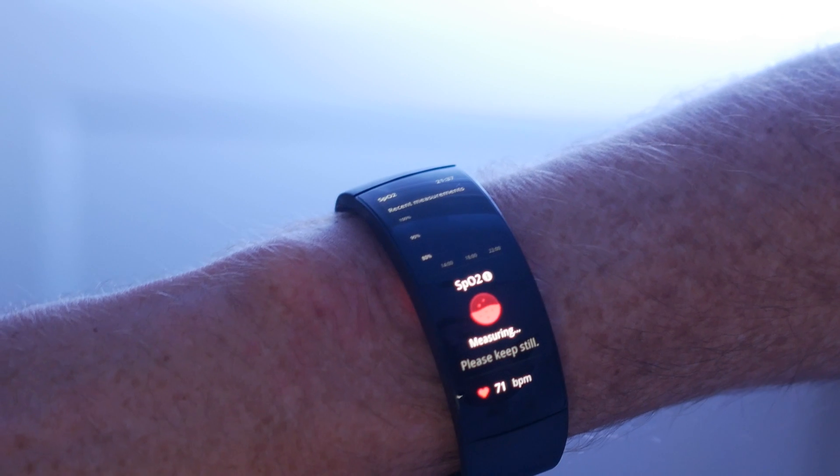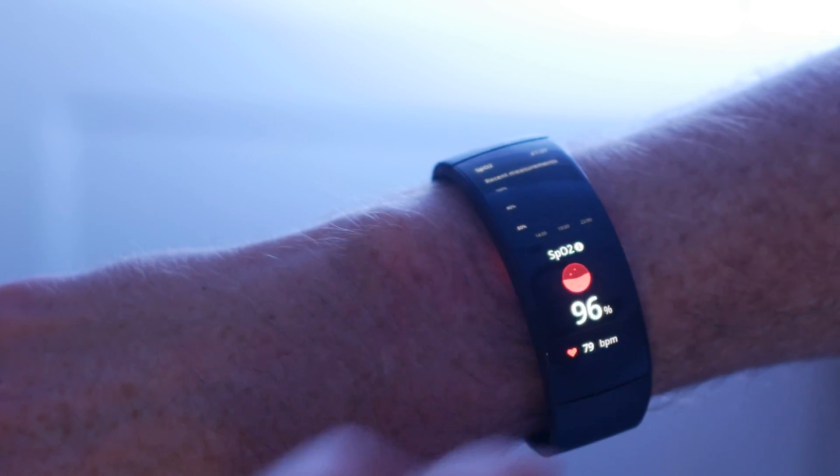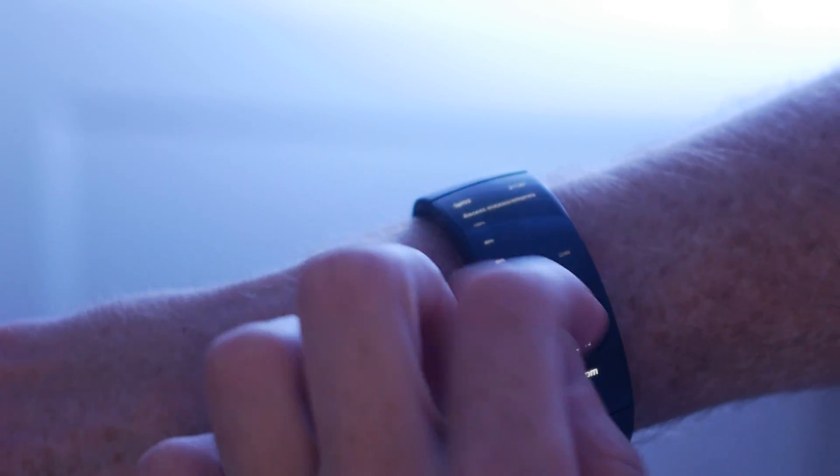If you want to go on a bike ride, a run, or something outside and want to track your location, you can do that automatically on the watch. I find the GPS to be reasonably accurate. It's basically the same as other Amazfit smartwatches — broadly accurate, but not pinpoint. It's not to one meter; it's more like five meters of accuracy.